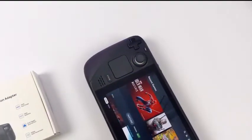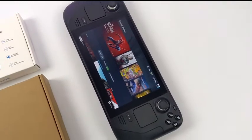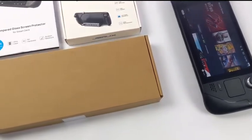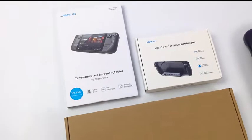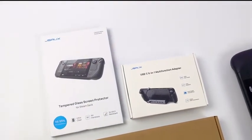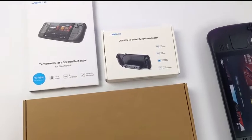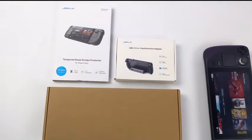Hey, what's going on everybody, it's ETA Prime back here again. Today we're going to be taking a look at some brand new third-party Steam Deck accessories from a company called JSOX. If you're a regular viewer of the channel, you know I've taken a look at a few different cases and a third-party dock for the Steam Deck, but that dock was lacking Ethernet and a few other things I didn't like. It was constructed of plastic, and this is the dock I actually wanted — and the accessories are finally here.